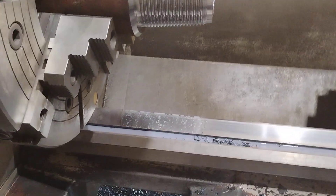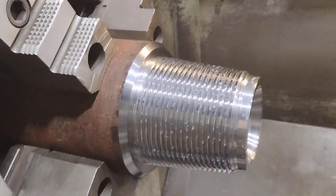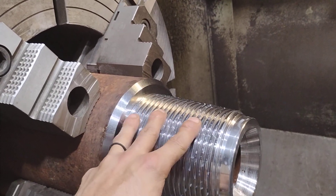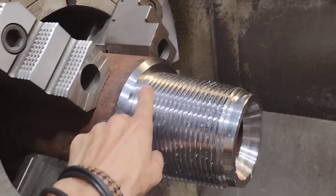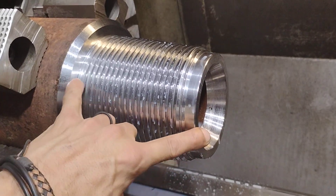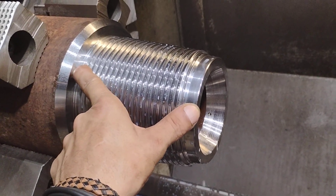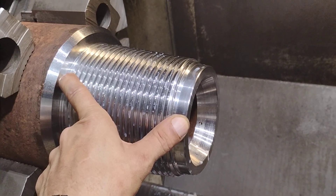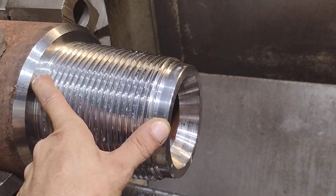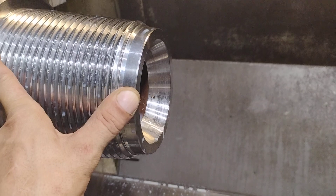This is called a five and a half full hole double shoulder rotary connection. It's a pin — an external thread is called a pin. This is a sealing face and this is a sealing face, that's why it's called a double shoulder — you've got one shoulder, two shoulders. That's also why the length is critical. The tolerance is three thousandths of an inch — that's how much room you have to be wrong.